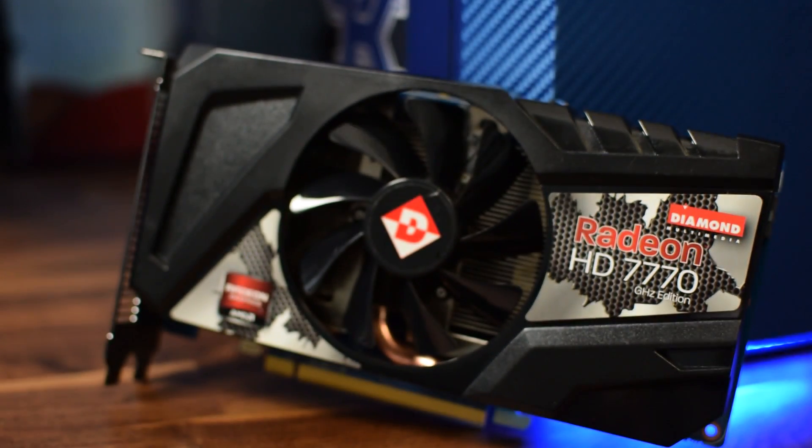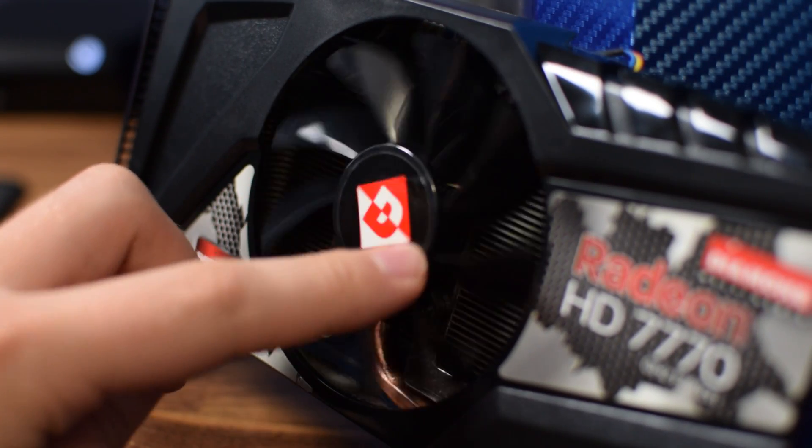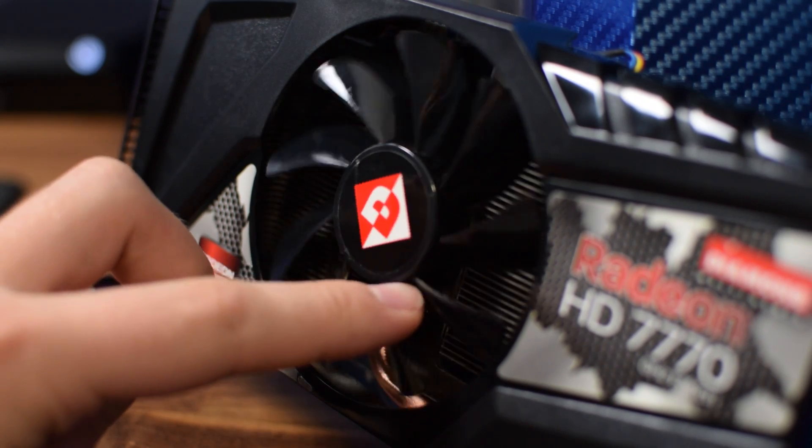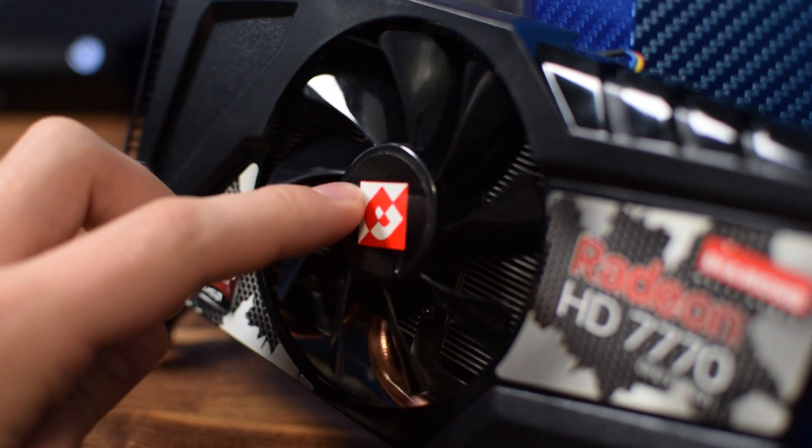The graphics card being used today is a Radeon 7770 — a card that I just did a revisit of, which you can check out by hitting the eye in the top right corner. One thing to note from that revisit is that this card comes with only 1 gigabyte of VRAM. That said, it performed pretty well in CSGO and got decent frame rate averages, so we are going to be using that game for a baseline comparison today.